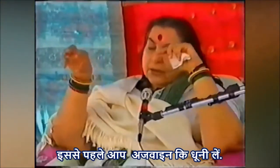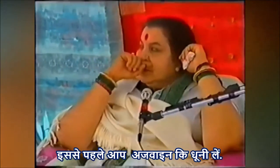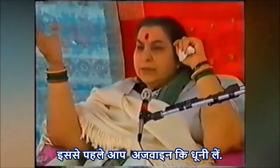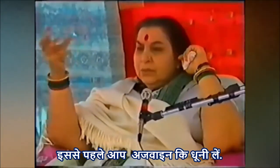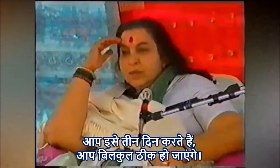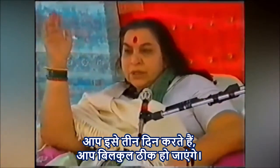Before that you have to prepare some — what do you call it — for dhuni. You all know ajwain ka dhuni. You know that. So you take ajwain ka dhuni after that, that's all. You do it three days, you'll be all right, cleared out.